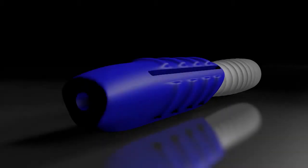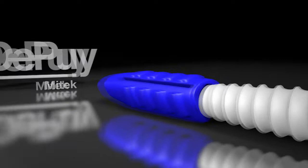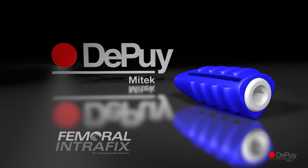The Femoral Intrafix is made of a polypropylene sheath and a peg screw. The implant has been designed to allow for an anatomic ACL reconstruction with controlled anteromedial and posterolateral bundle positioning. My name is Lars Hagemann and I will show you this new technique in the following movie.